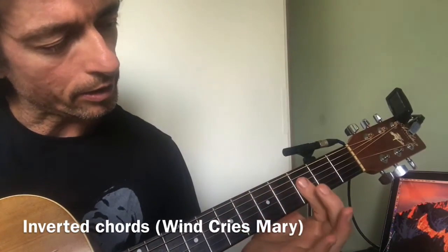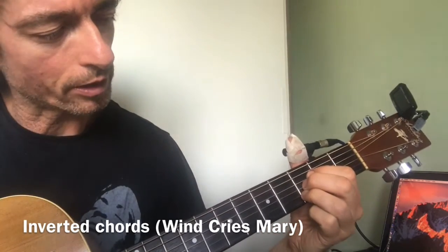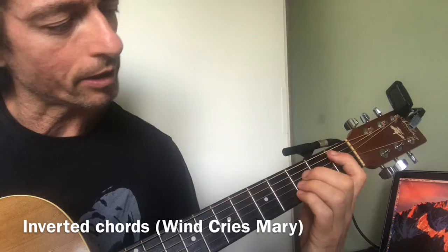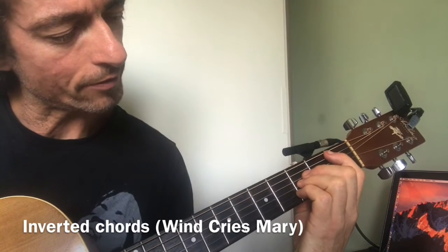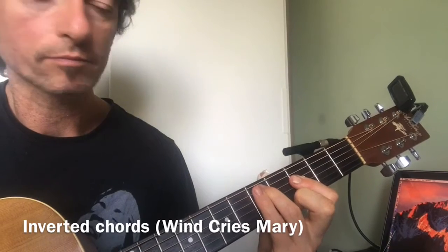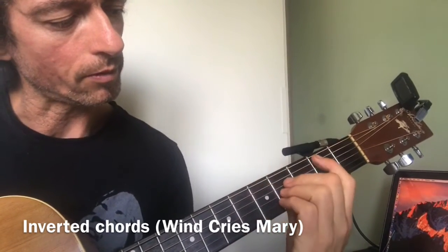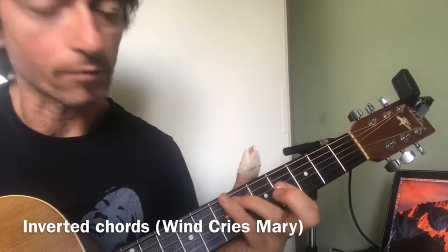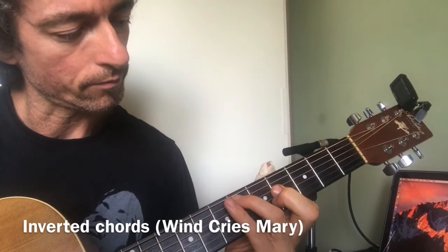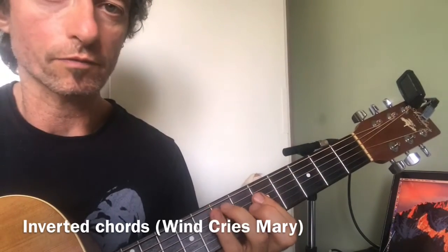So here is the guts of the B flat. Here's B flat, and now the inverted form. Then we have the B and its inverted form, and the C and its inverted form.